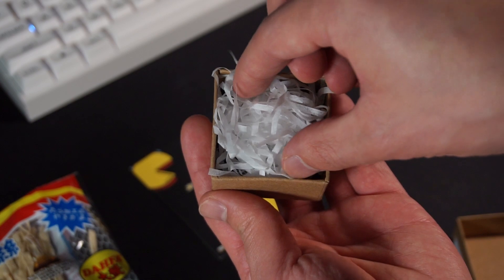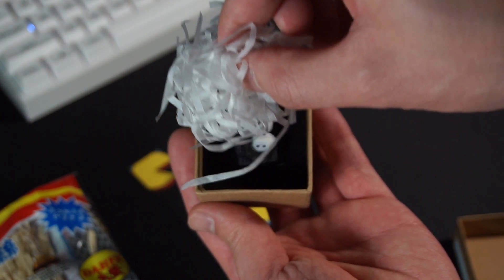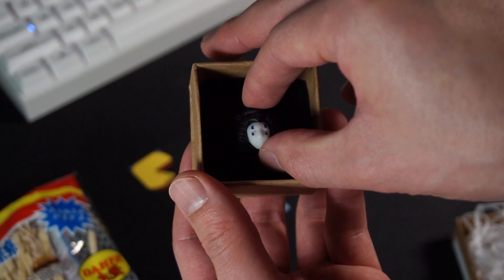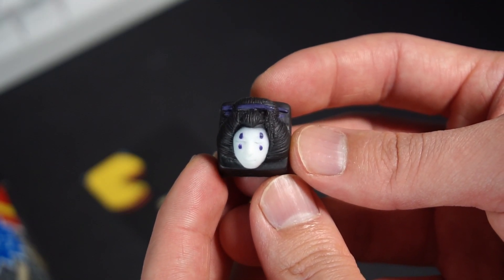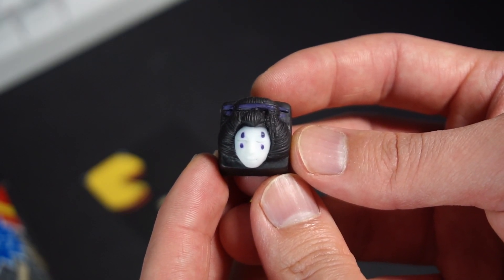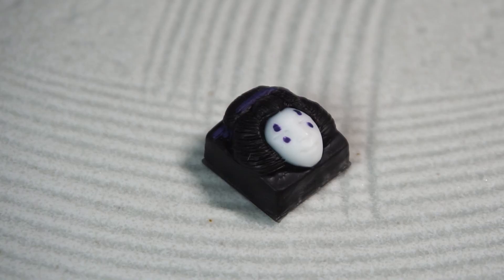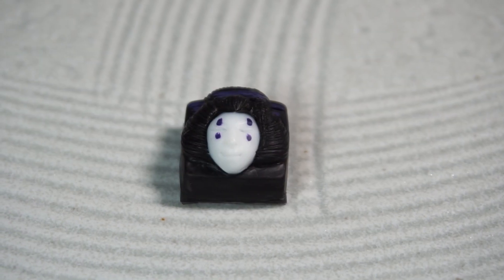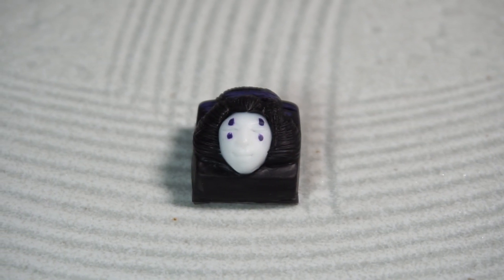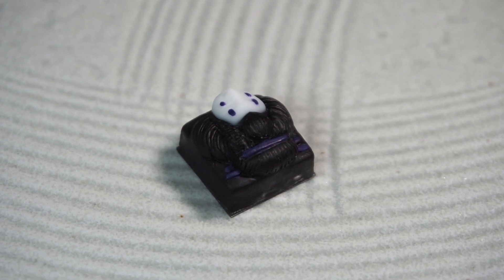The box is well packed, with some paper tissue shreds taking up the empty space to ensure the keycap doesn't get tossed around during transit. The amount of detail on her is amazing, from the lines in the hair to the details and the facial features. What immediately stands out is the iconic makeup on her face, which is an homage to No-Face. Nice and simple and clean.